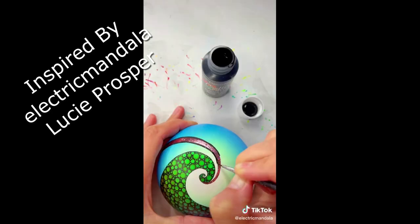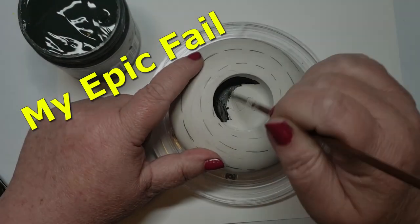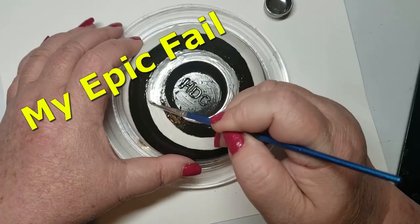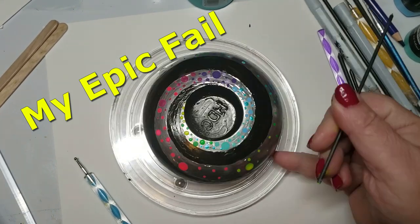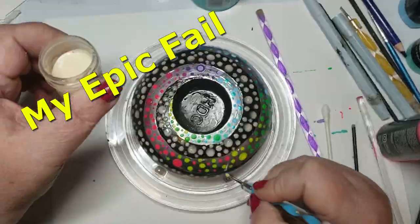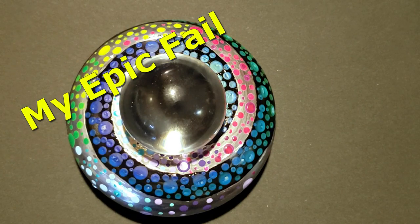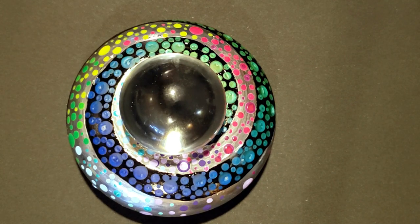My next epic fail was inspired by Electric Mandela Lucy Prosper on TikTok. I fell in love with this stone — I thought the colors were beautiful — and what made me so excited was that she was using solar color dust. This is a paint that changes color in the heat, and I love this stuff. It only comes in tiny 10-gram bottles, so you have to pick your project carefully. My solar color dust was getting older and I was afraid of losing it, so I finally found the project I wanted to do.